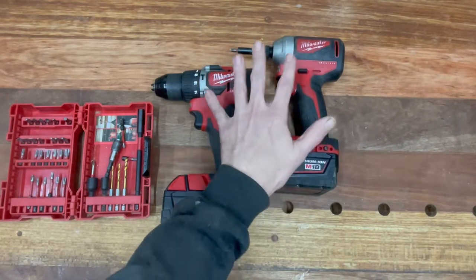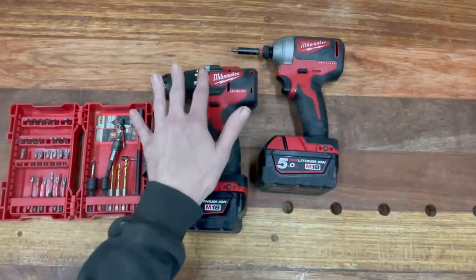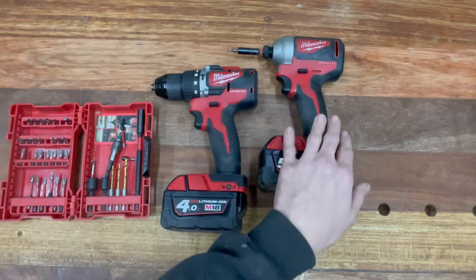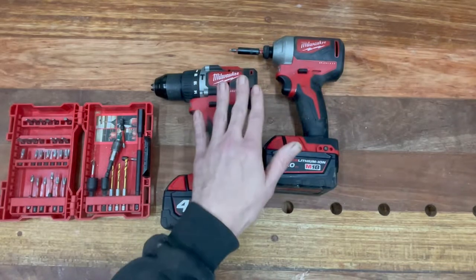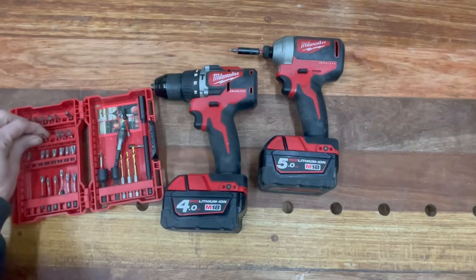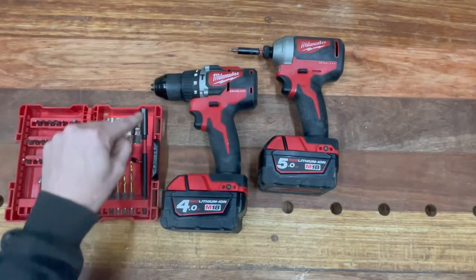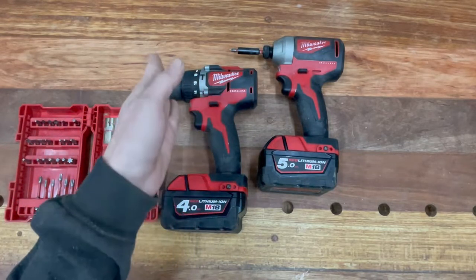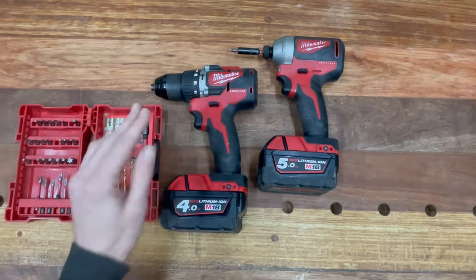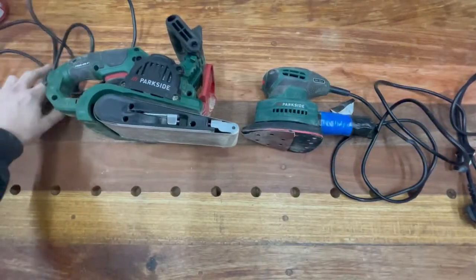The impact driver is an essential item for outdoor work like putting up sheds or framing. They're very useful tools. Then a wee set like this — you've got all your screwdriver bits and torx bits. This set is handy because it's got a long extension bar, so if you want to screw into something deep it's definitely useful. There are loads of sets like that available.